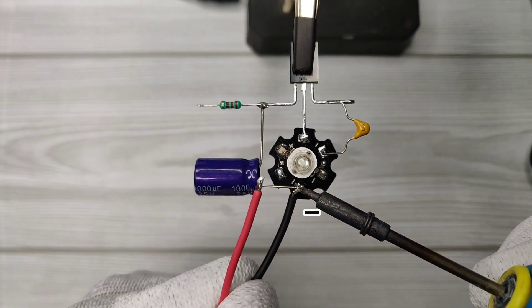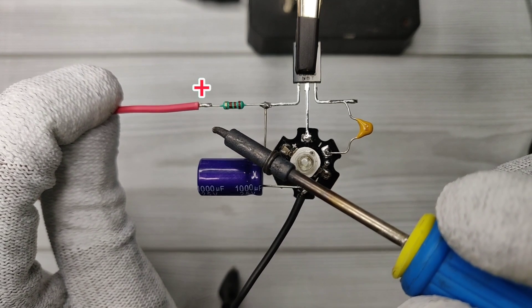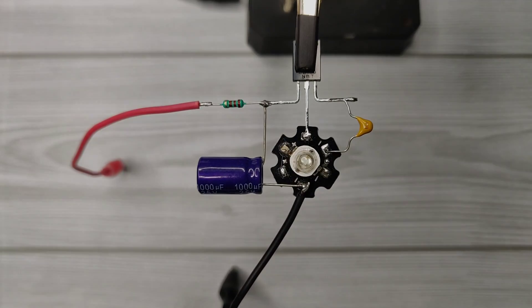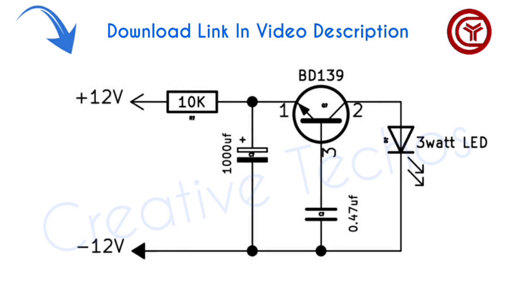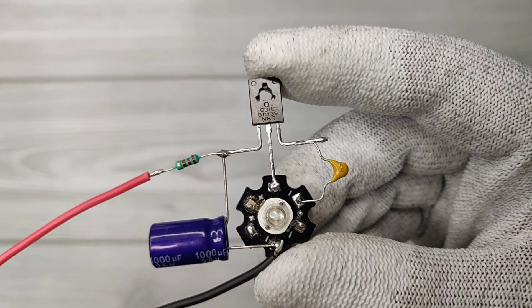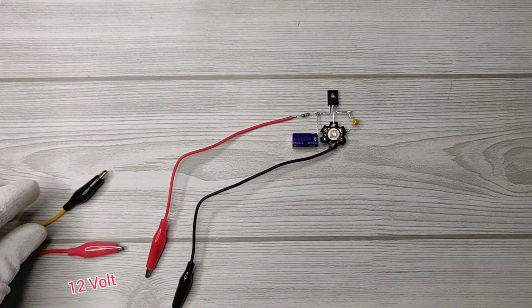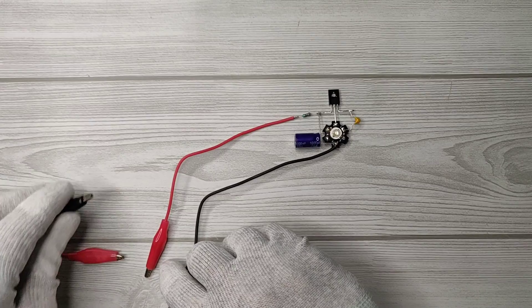I used crocodile clip wires to test the circuit. Solder negative wire on LED negative and solder positive wire with resistor. Here is the circuit diagram — download link is in the description. Now our circuit is ready to test. I used 12 volt DC supply to power up this circuit.